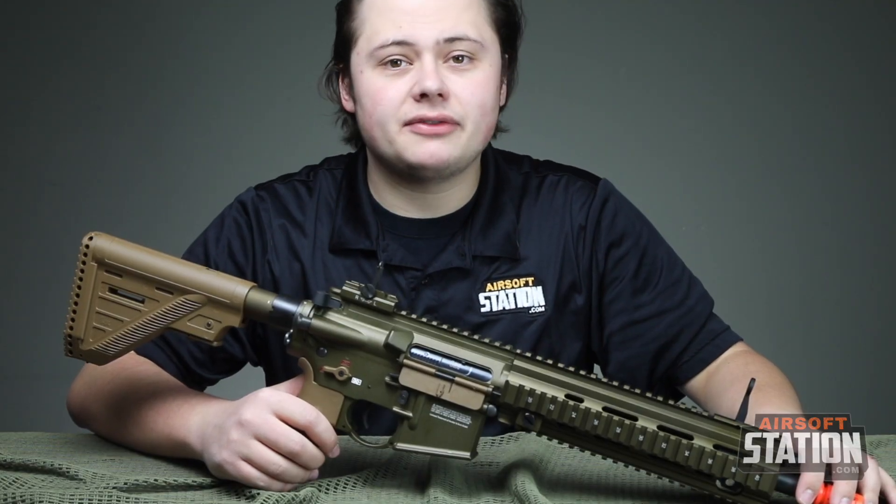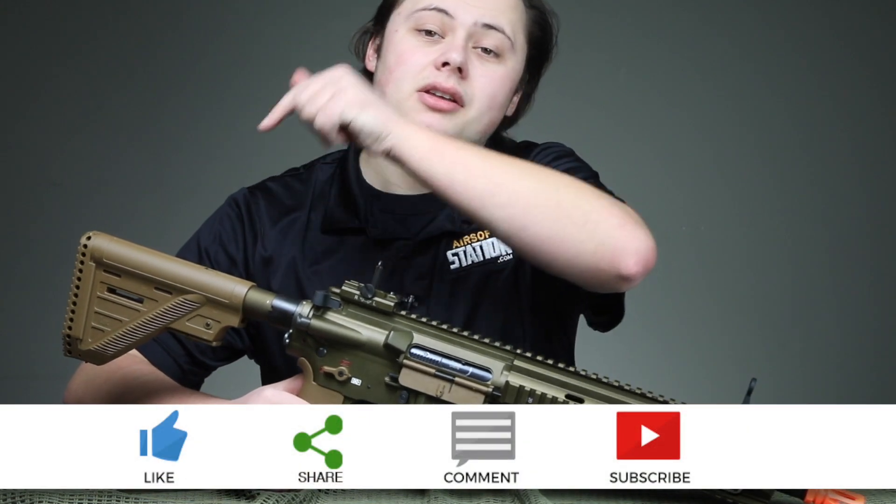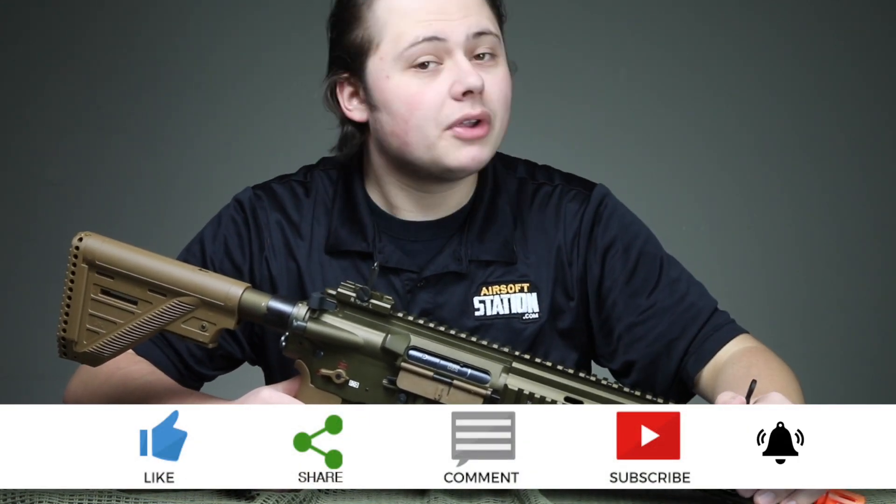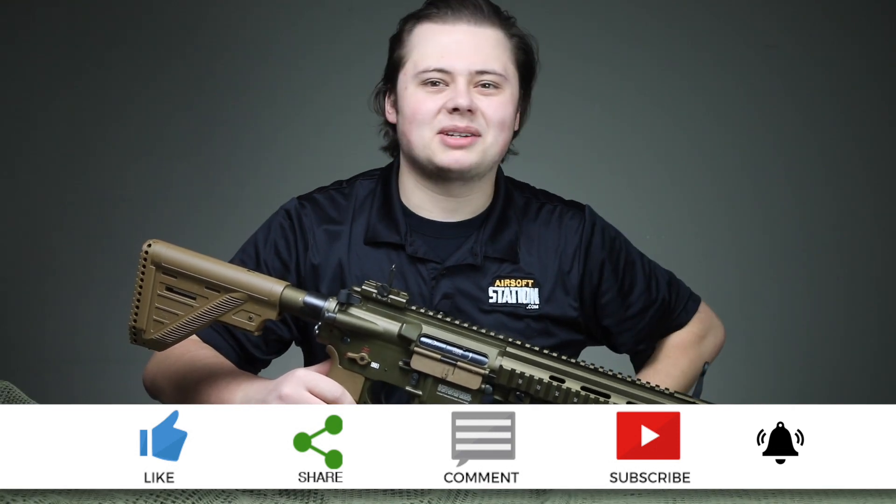That's all for this video, guys. Before you leave, don't forget to like, share, comment, subscribe, and click the bell icon so you get notified every time we publish a video. Thanks guys, we'll see you in the next one.